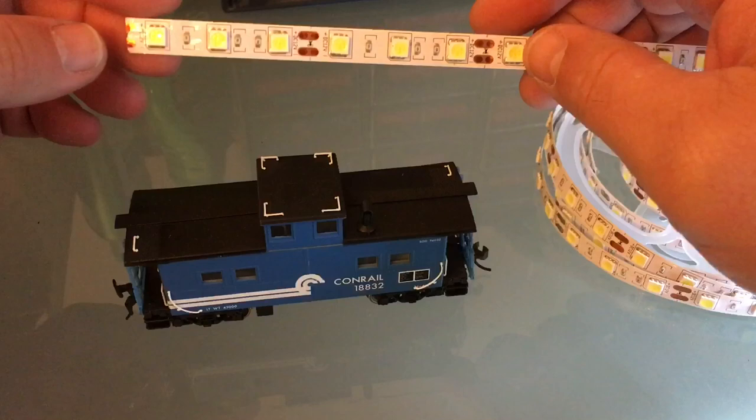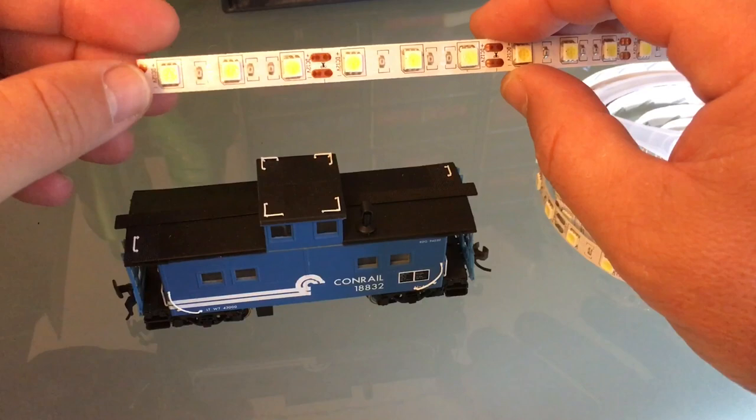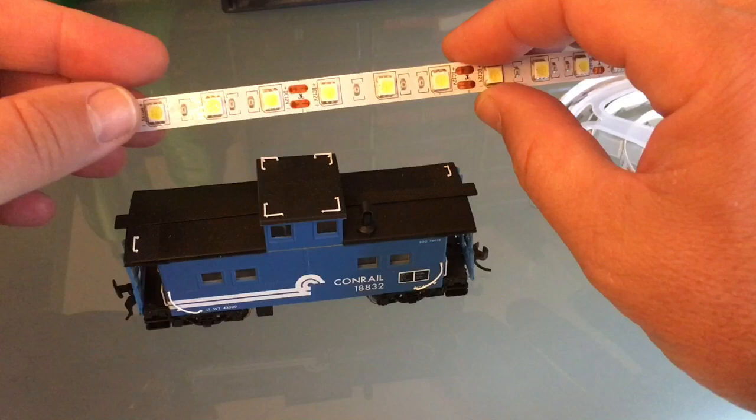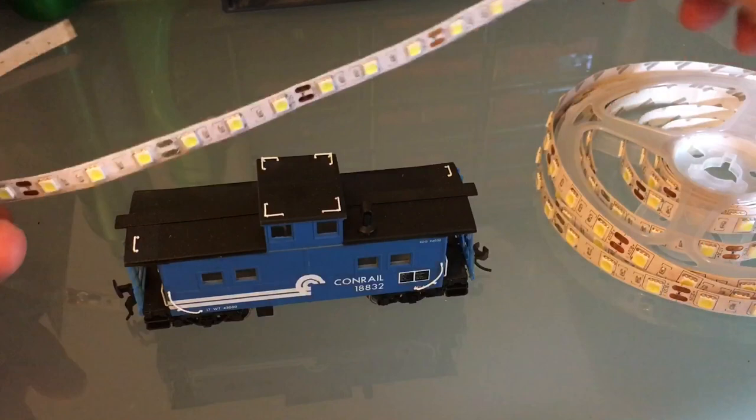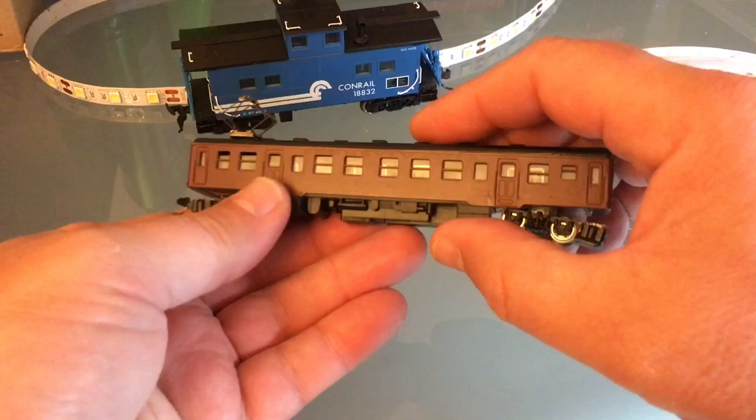They all have a place where you can solder your leads. For the length of my caboose I could probably fit five LEDs, but LEDs are directional, which means they will only light up when the caboose is going one direction. So I have to put a second strip for the other direction — that's what I'm going to do.